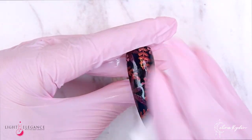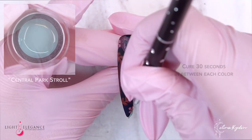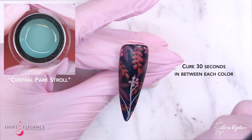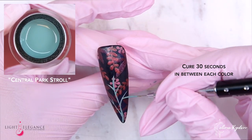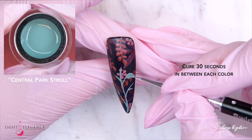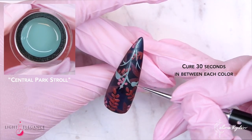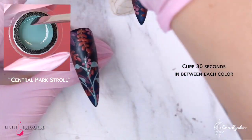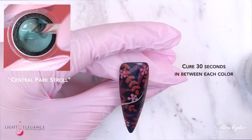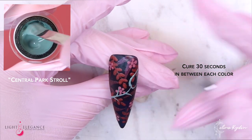If you're just placing your shapes onto the nail and they don't overlap, you don't get that 3D effect. Coming in with Central Park Stroll to create our little mysterious flower. This is of course very optional — if you just want to stick with the base, go ahead and wrap that up with either flat matte or super shiny depending on what kind of look you're going for.